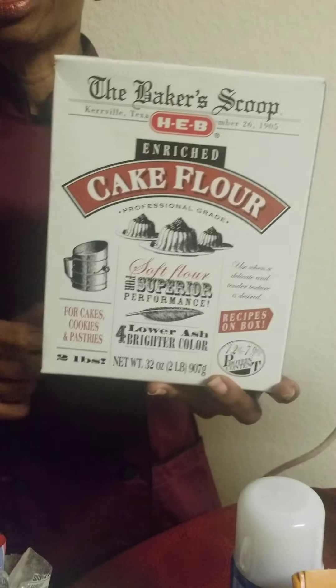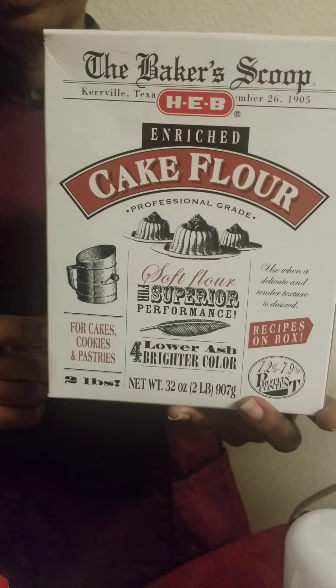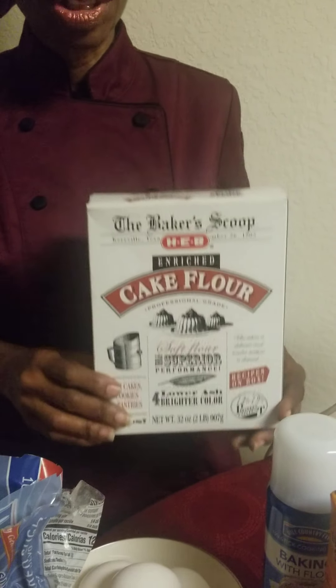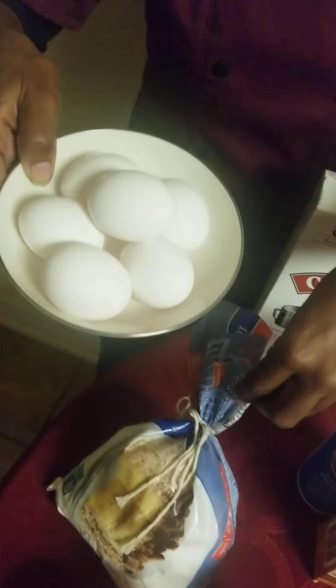Let's start off with the ingredients. First of all, you have cake flour — not regular flour, this is cake flour, there is a difference. It's sifted finely. Normally I would use another brand but they didn't have that, so I ended up with this, which is just as good. I also have six eggs that I'll be putting into the batter.